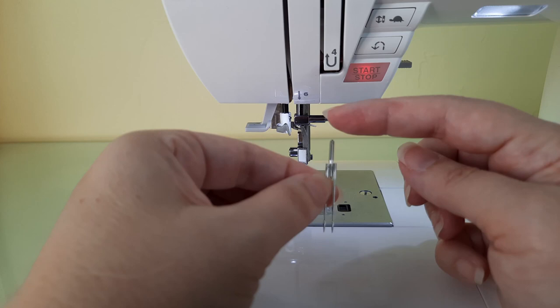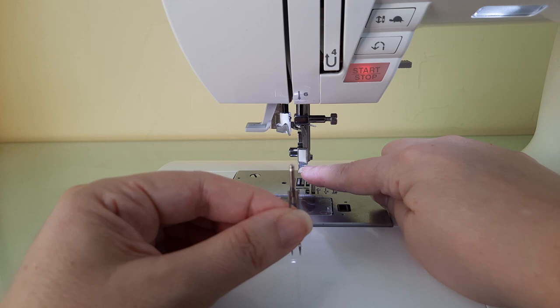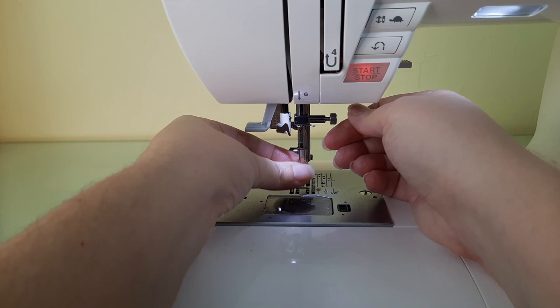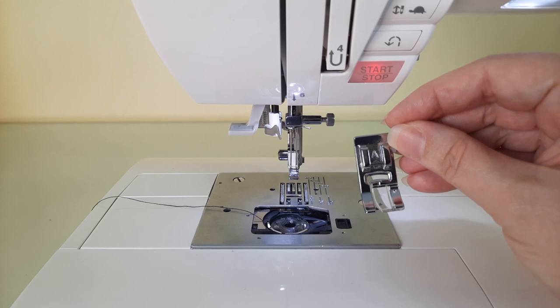With all twin needles, there are two needles attached to one post, and the post has a flat side just like any other needle that you'll want to position towards the back. Notice that I do not have a presser foot on my machine right now and the machine is powered on. Go ahead and place the needle up into the shaft, make sure it's pushed all the way up, and then tighten it on.